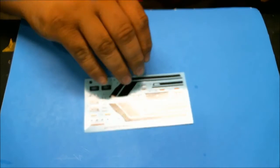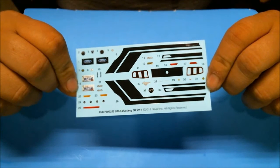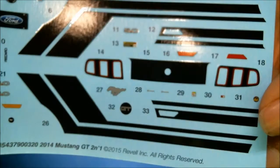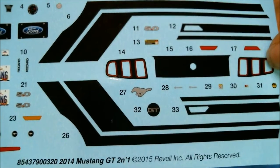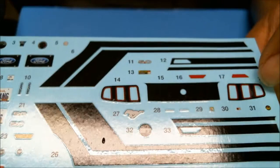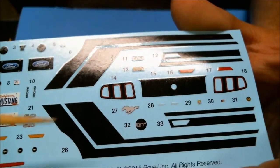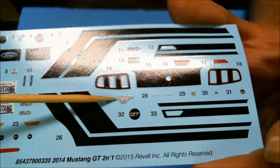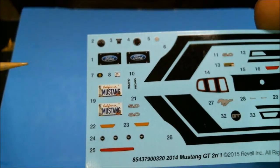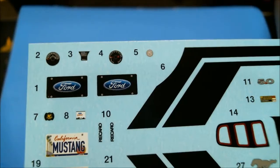Alright guys, so the first thing we're going to take a look at here is the decal sheet. A fairly small one, but it is actually real decals as opposed to being something that's printed onto the body. You get the blacked-out area for the rear trunk and rear taillights. You see the stripes for the sides shown on the box art for the custom version. You also get a GT decal for the gas filler, and the Mustang prancing horse for the front grill.